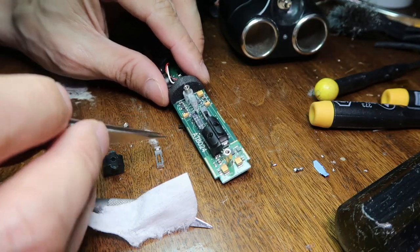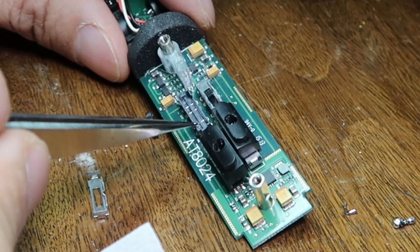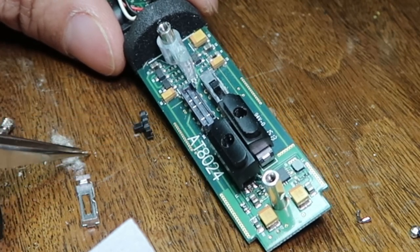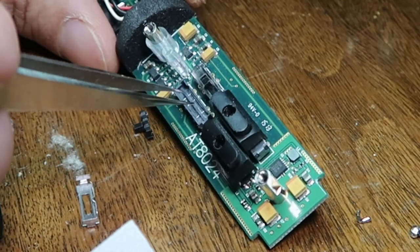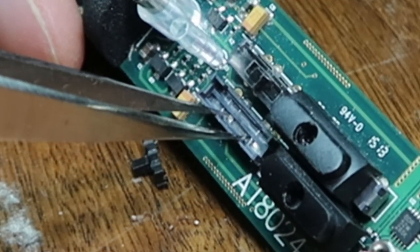This is my microphone that I normally use, and I've opened this switch here because this switch is the part that connects this to the power. There's this little thing over here — two contacts, one, two — and it's just wide enough that it would contact this one and this one. For off, it would be this one and this one. For on, it would be here.